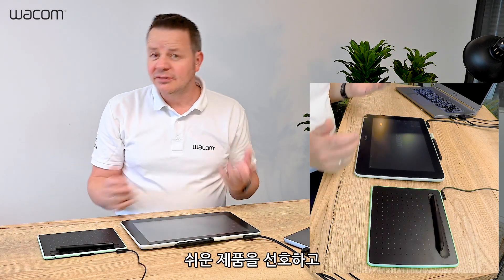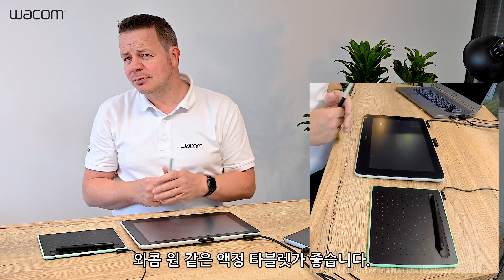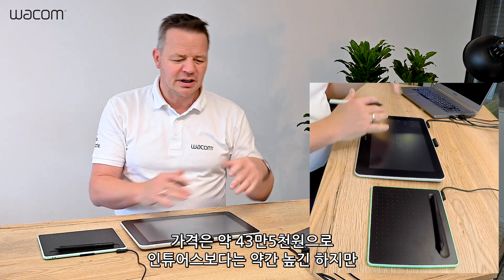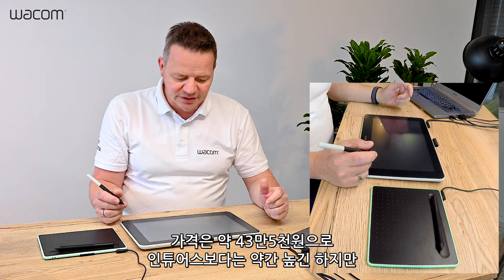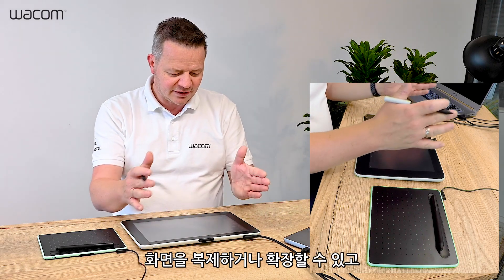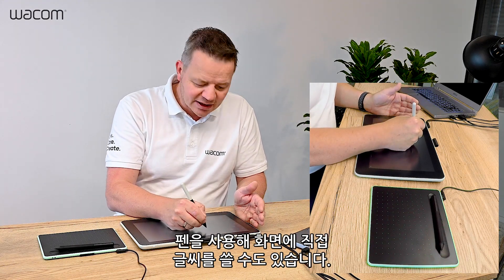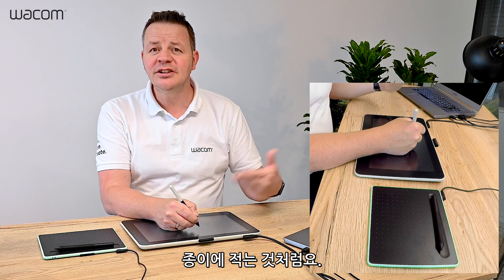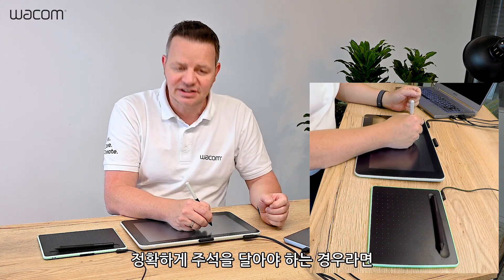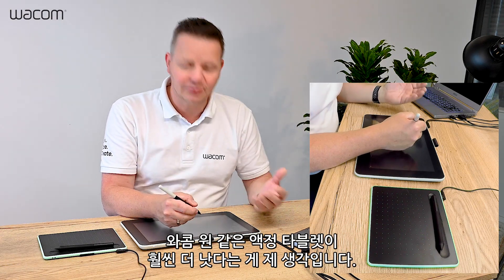If you want to avoid the learning curve and start off directly, I would rather prefer an interactive pen display like the Wacom One. It's a slightly higher price point — about 399 euros or US dollars — but since it is a screen, you can either duplicate your screen or extend your screen, and you can use the pen to write directly on screen like you would do on paper. Especially if you do handwriting or precise annotation, an interactive pen display like the Wacom One is, in my opinion, the preferred tool of choice.